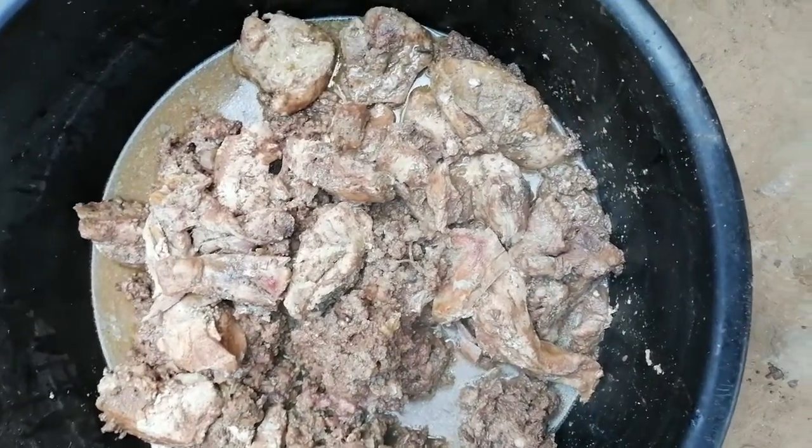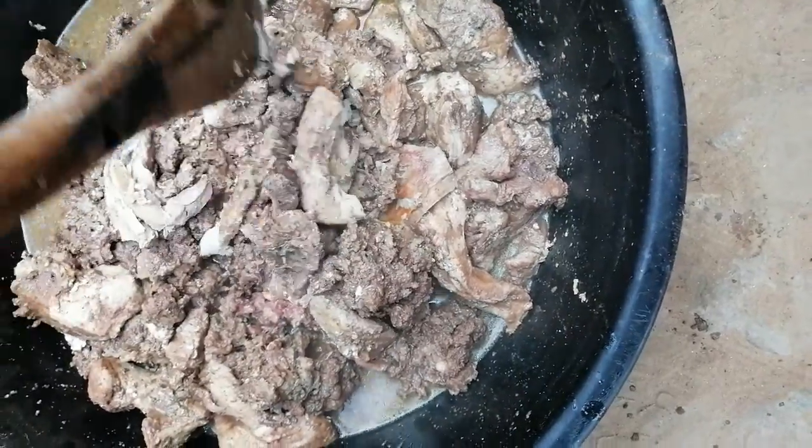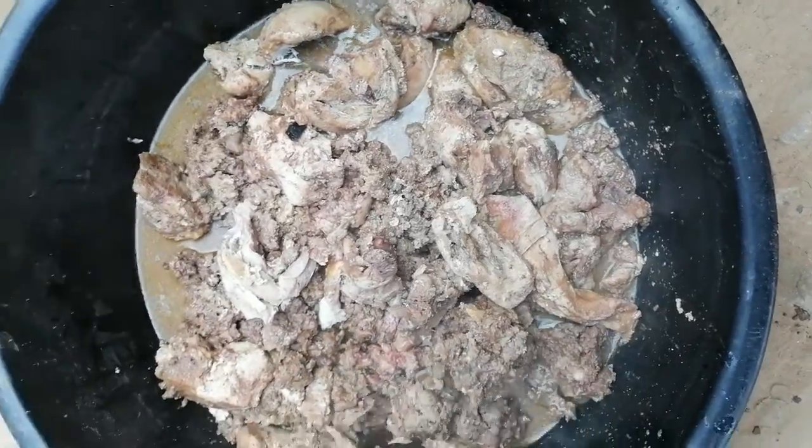So this is when you boil it, then you put in your tomatoes and your salt.